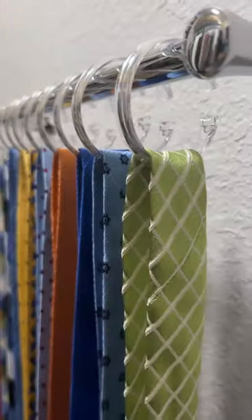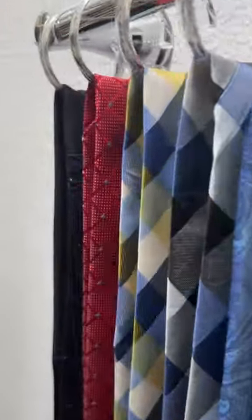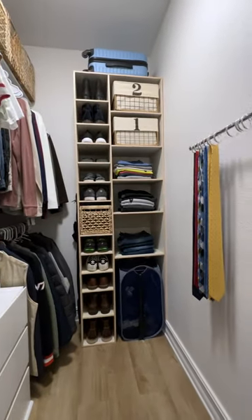Minimal effort, minimal footprint, ties organized and easy to see. Follow us for more fun DIYs and simple organizing tips.